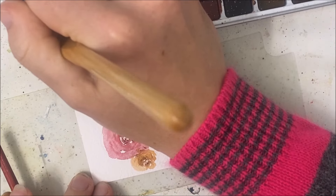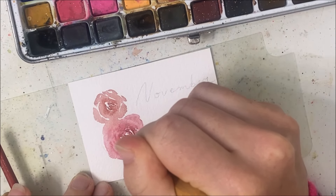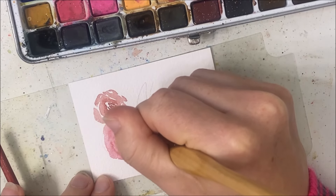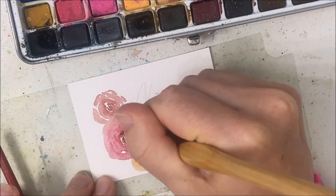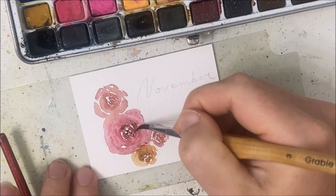You can even add black. I'll add some black on the red flowers here — although that does not look that great.